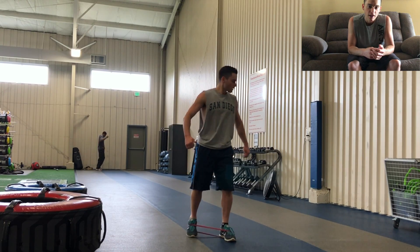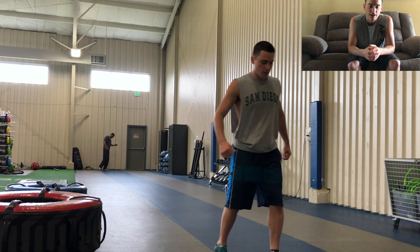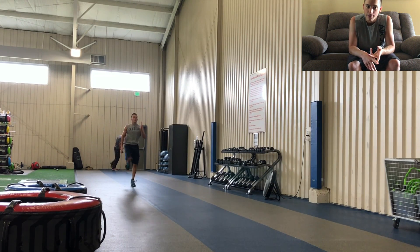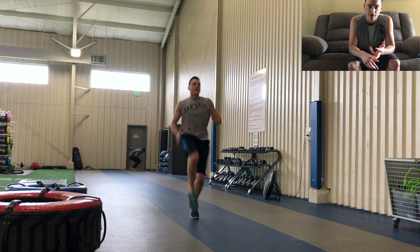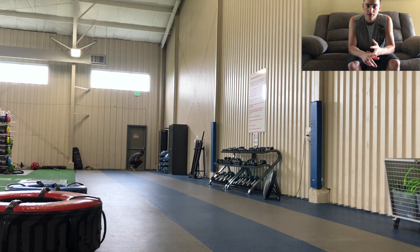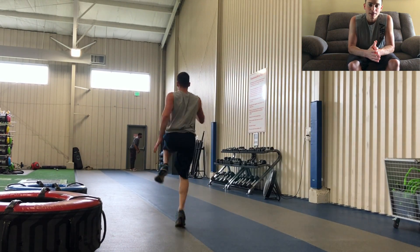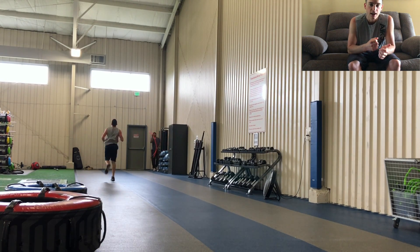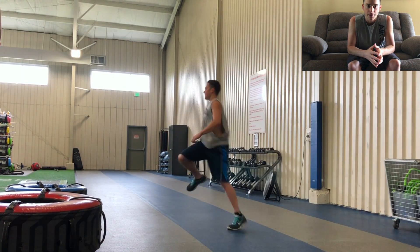Once I feel like I've engaged those, that's when I'll start to work in some more dynamic stuff like skipping, which you guys see me doing here. I'll work in double tap skips, regular skips, power skips, or single leg sprints. I just like to mix it up to do whatever is going to feel like it's going to get me energized and get me going to play or jump on the court.